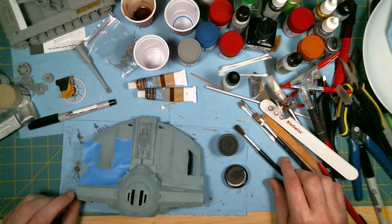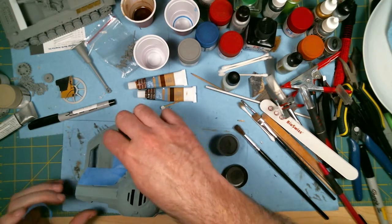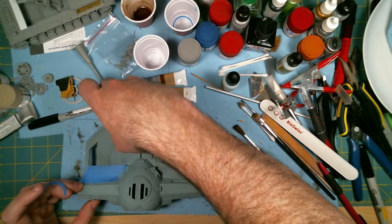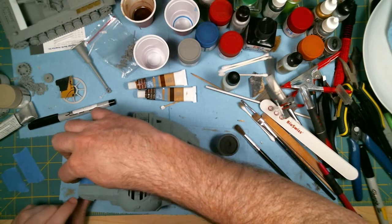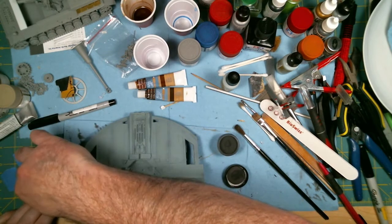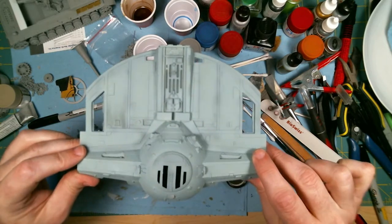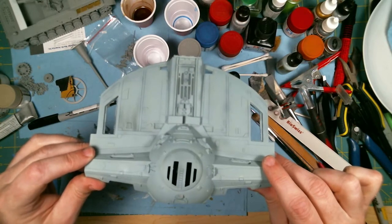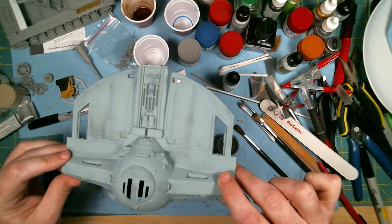I think that's as much as I want to do for this panel. And then it's just a matter of pulling the tape off. And there you go — very, very subtle. It's showing up a lot darker in the camera than it actually is, but to the eye it looks exactly what I'm looking for.